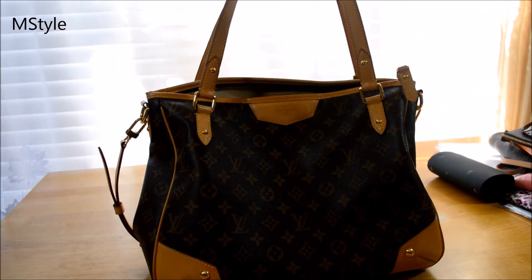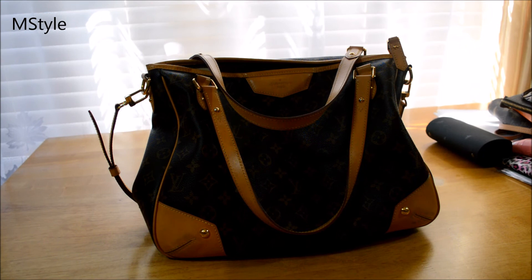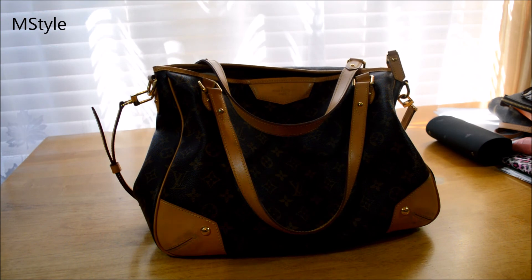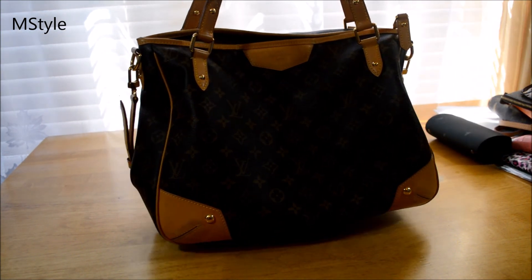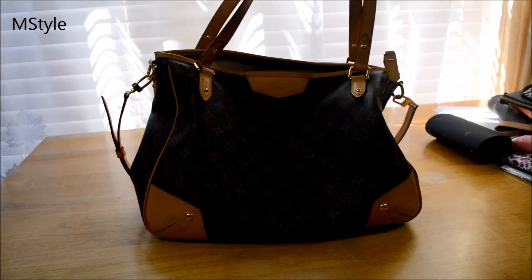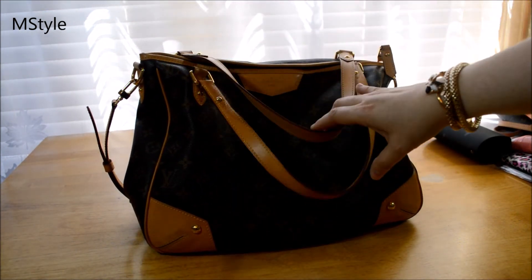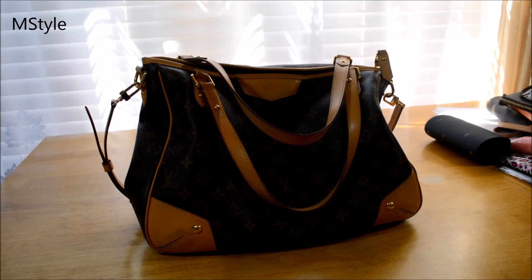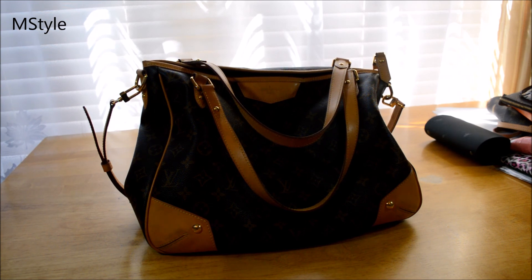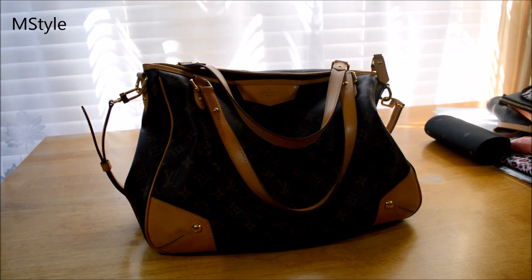This is my beautiful Estrella PM. I think this was the only size they made — they didn't come out with a larger version, though don't quote me on that. You can find them on The RealReal and similar sites in wonderful condition. As you can see, mine is in great condition even though I've been using it for years — I was probably using it straight for seven or eight months when I first got it. I hope you enjoyed this review. Please give it a thumbs up, thank you so much for subscribing, and I'll talk to you soon!